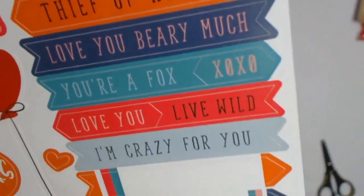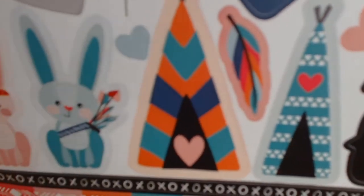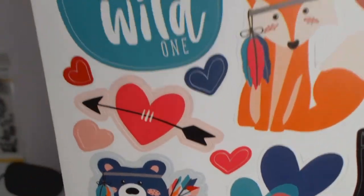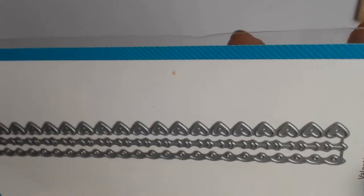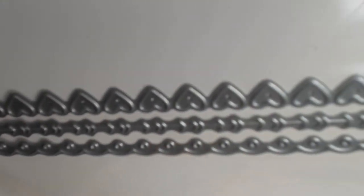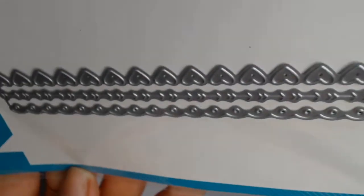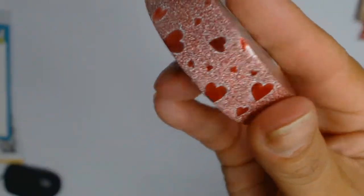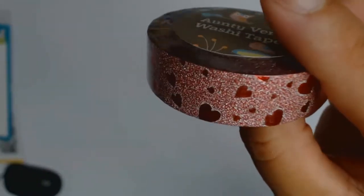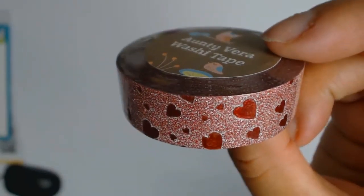Next are the six items I chose to go with the core products so I can put my own stamp on things. My first product of choice is these lovely Lawn Fawn die cuts called Valentine Borders — I'm going to have so much fun with these. I have some ideas but you never know until you get creating! Next up is some Auntie Vera washi tape and isn't it gorgeous? I am absolutely in love with this tape and cannot wait to use it.